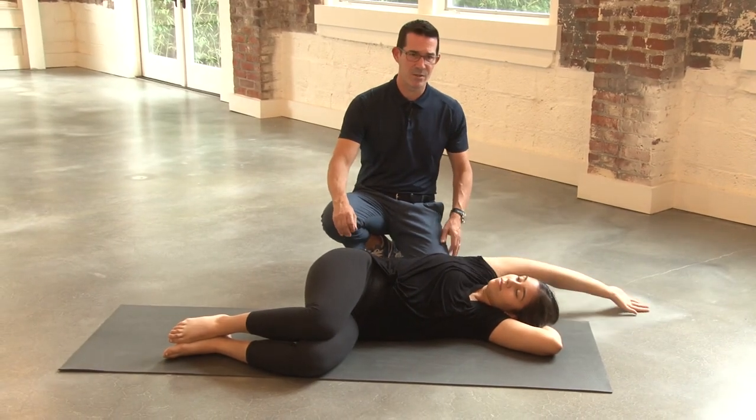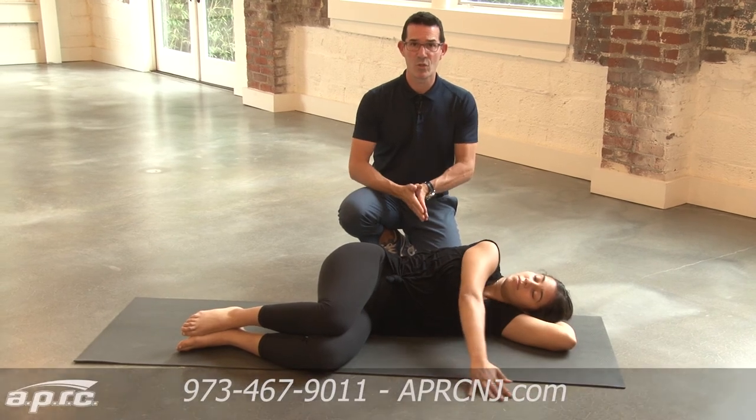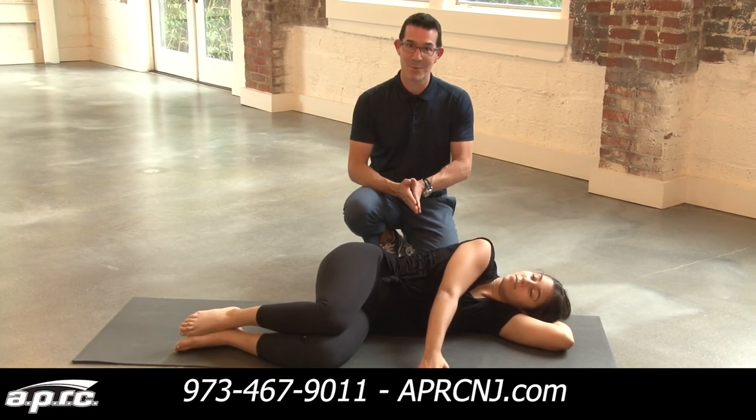This is the clock stretch. Again, fantastic stretch for your chest. Great for posture, great for a shoulder warmup, and I really love it, so I recommend it.